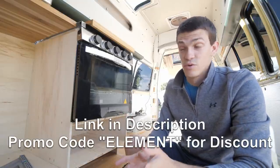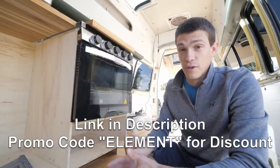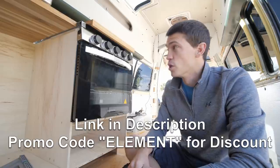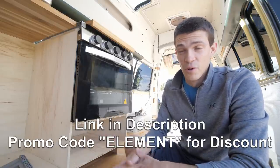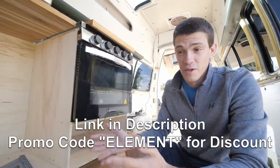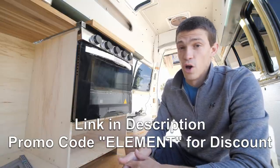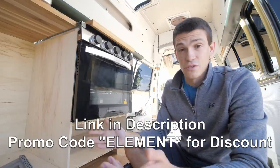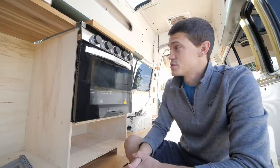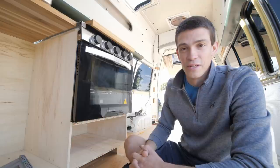I do have a promo code — if you use the code 'element' and follow the link in the description below, you can get five percent off anything in their store. So if you are working on a van build, planning to start one, or trying to restore your RV, they have a lot of really cool options for replacing older parts or starting from scratch. I can't wait to test the oven out and actually make a meal in it.